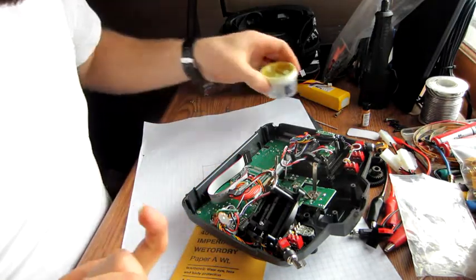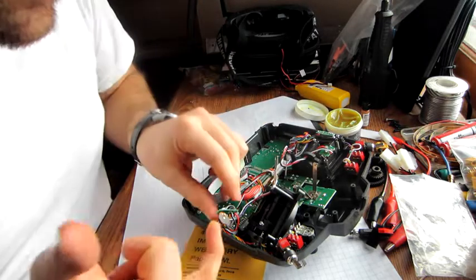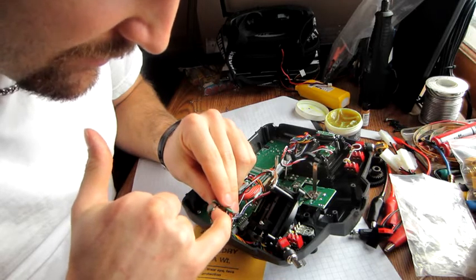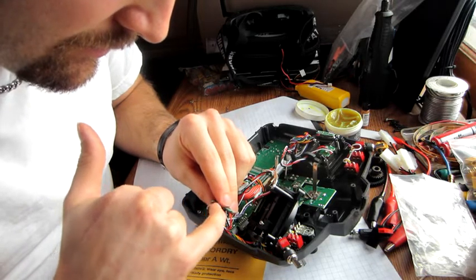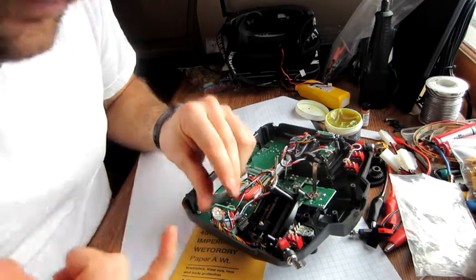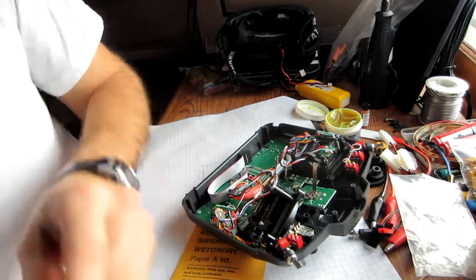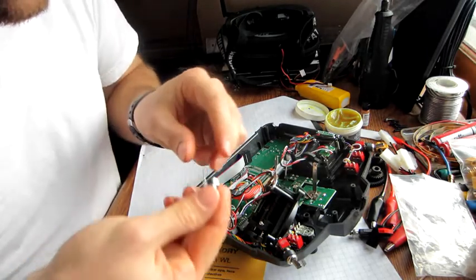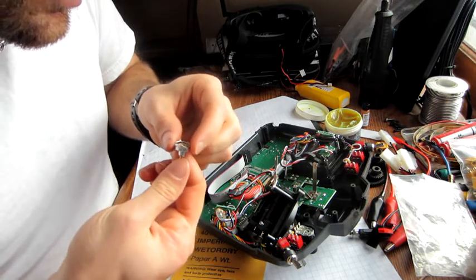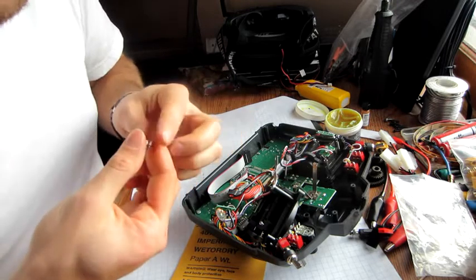Then a little bit of grease — this is bottom bracket grease for a mountain bike — but a little bit of grease keeps everything from oxidizing and keeps the wiper from wearing the carbon film too much. A little bit goes a long way, so don't use too much.